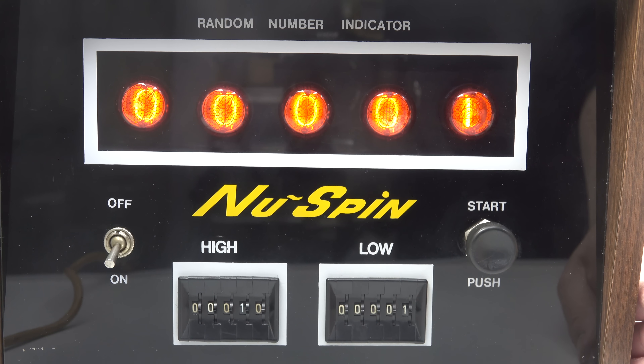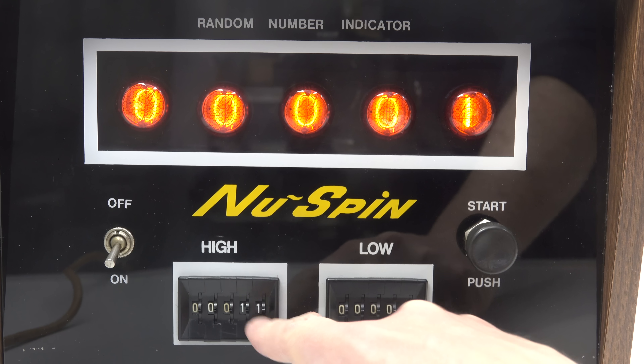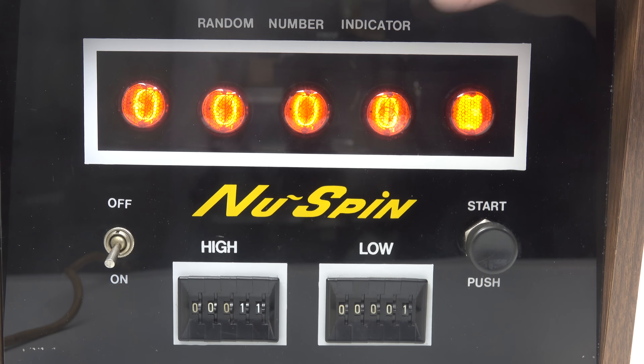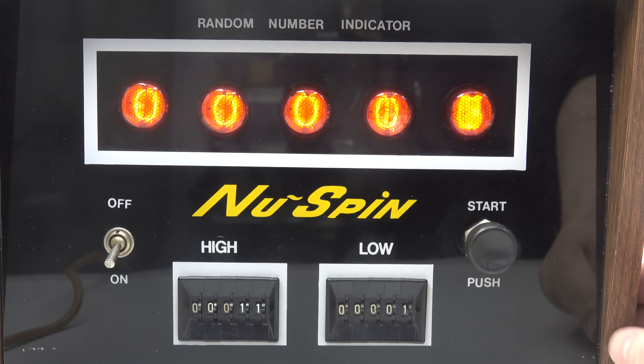If I now change the left-hand high indicator to be 11, it's going to bring in that second digit, and eventually if I press the start button enough times I'm going to get the number 10 to display.